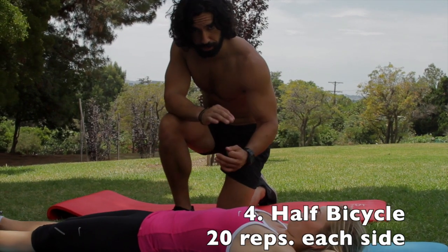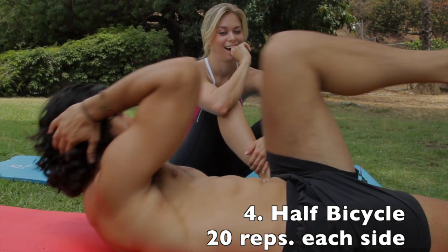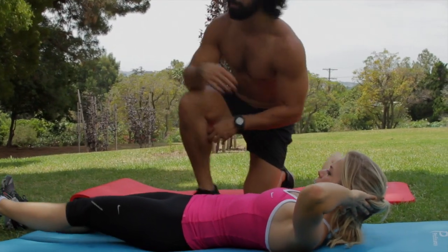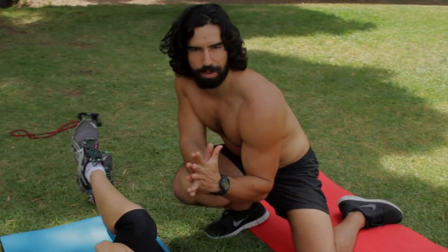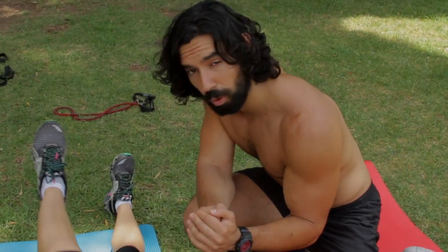It's very similar to a bicycle crunch, only we're just going to focus on one end of your abs. Bring your left leg up, the right elbow comes in towards the left knee. When you bring the leg in, you want to keep your calf parallel to the floor. It's not about doing a thousand reps — you just really want to focus and isolate that core.